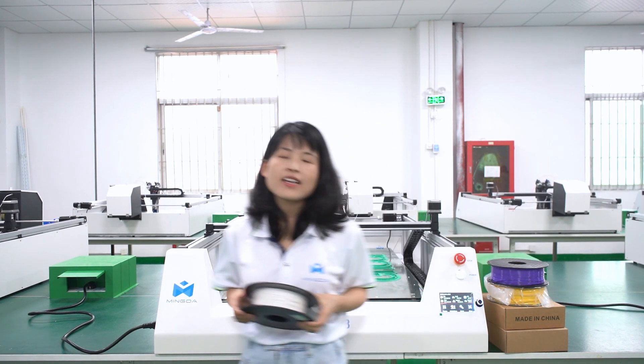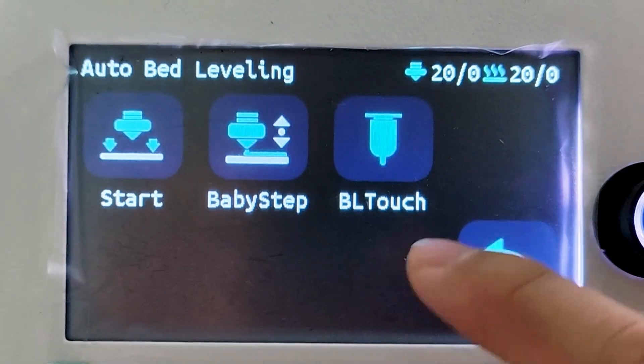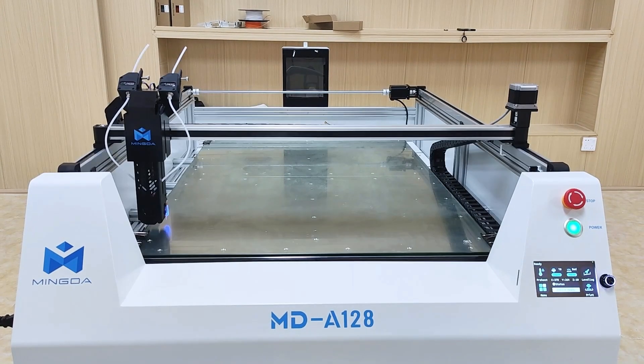MD-812A supports printing different filaments, such as PLA, PDS, PETG, and other materials. MD-812A also supports auto-leveling, which is very easy to operate.